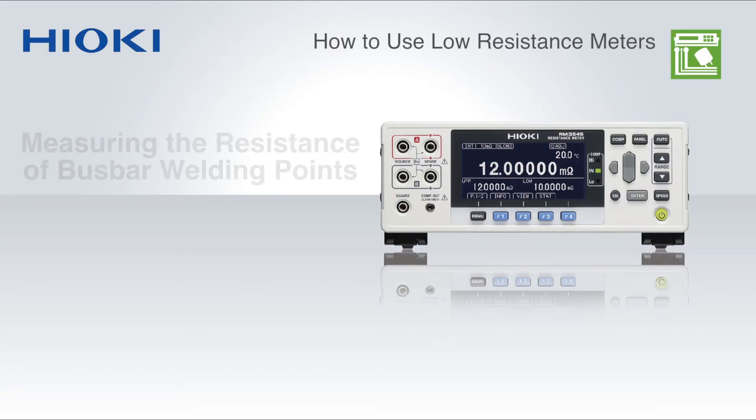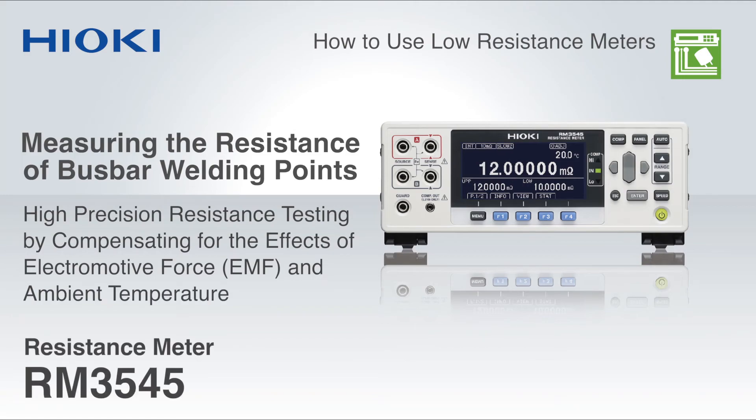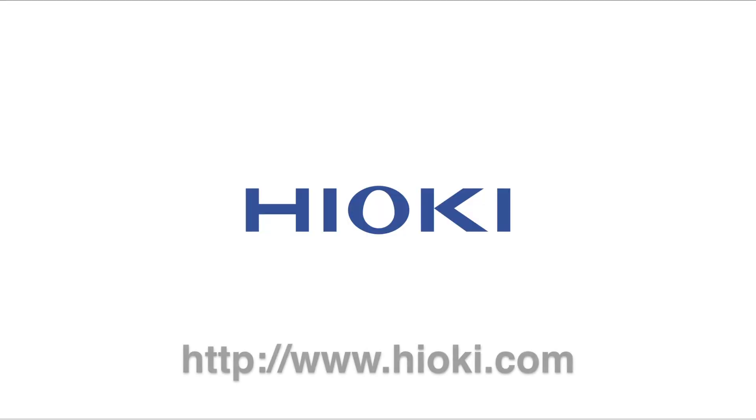As you can see, measuring the resistance of bus bar welding points using the Hioki RM3545 resistance meter is extremely easy. For more information, please visit www.hioki.com.